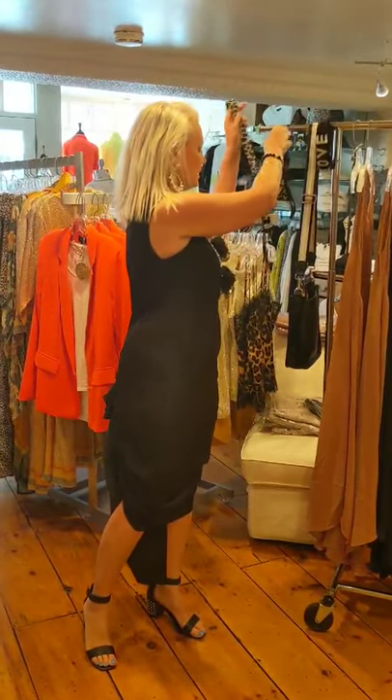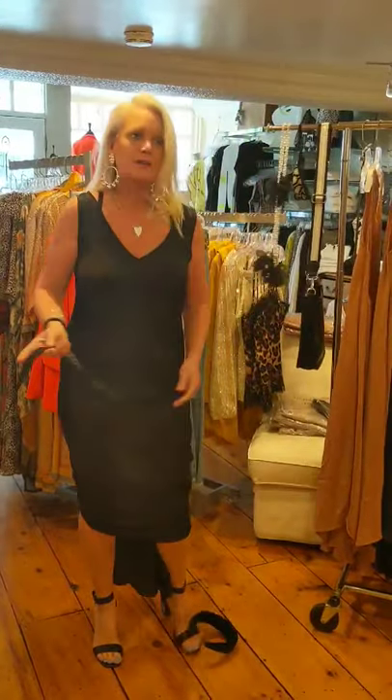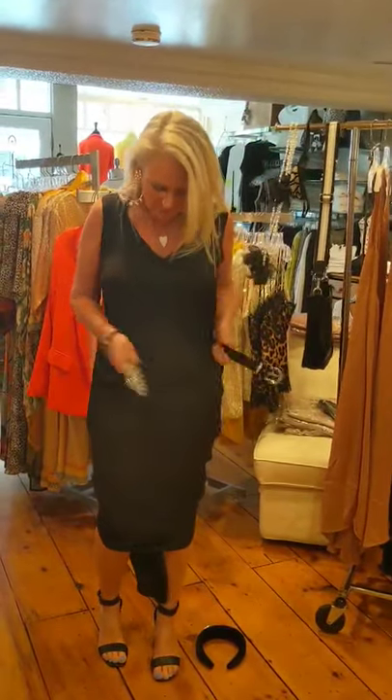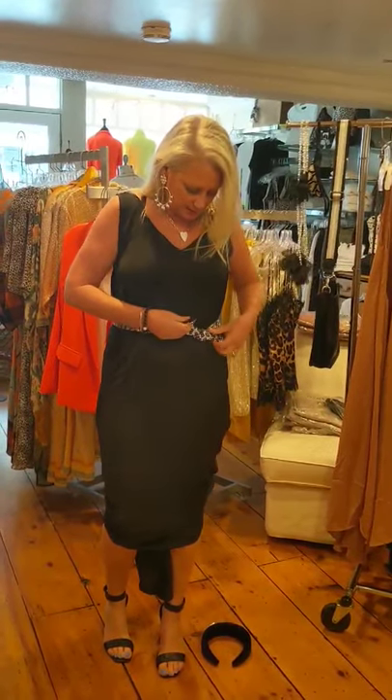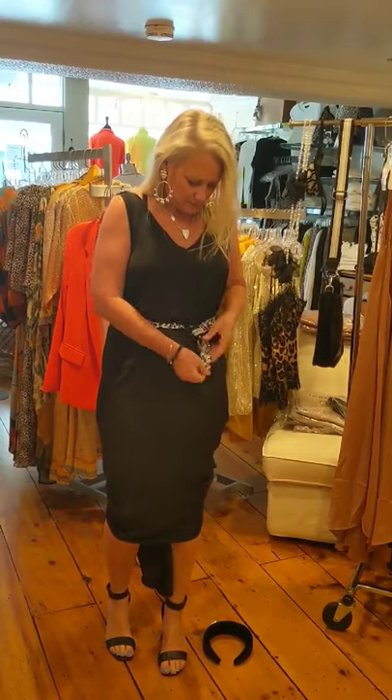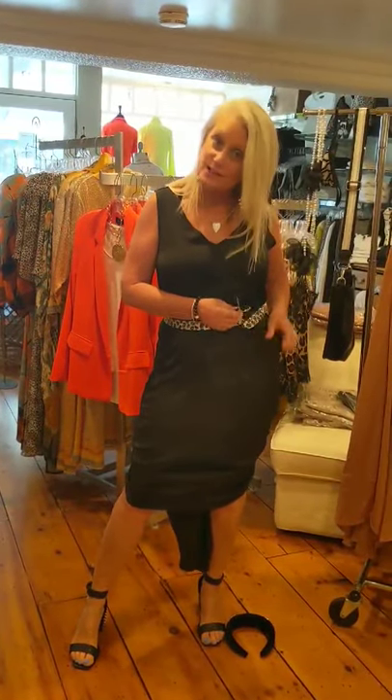Also, this dress you can belt it. Sometimes with belts I don't go through the loops — I just kind of tie it. It's kind of the old flip-tip belt. So that's a look — a belt. All this is online.